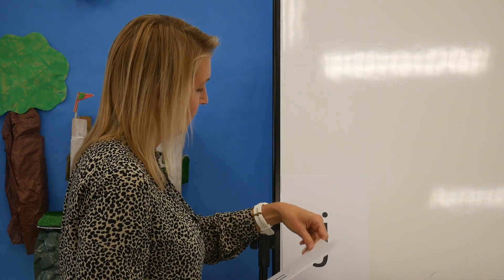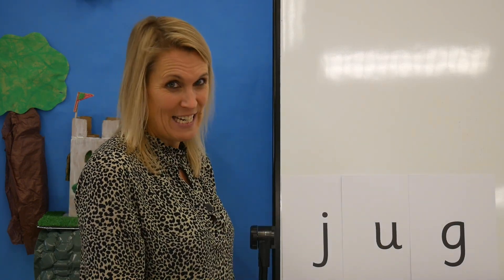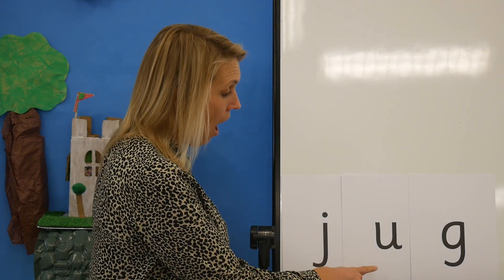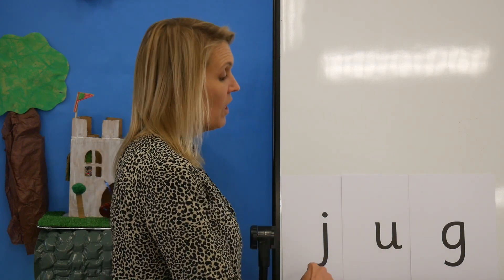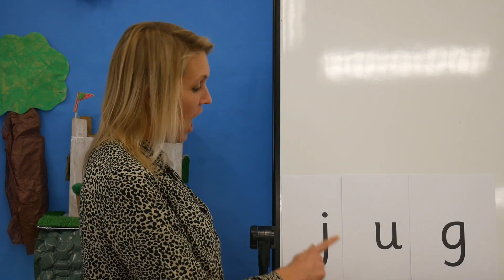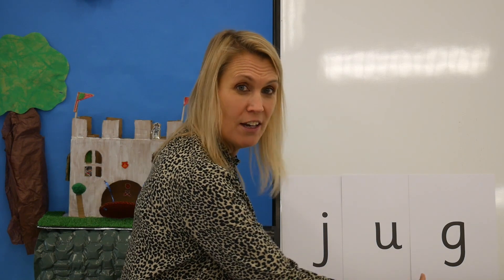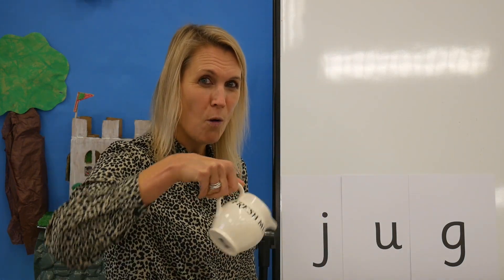Now that was excellent. But let's read some words with graphemes that we know now. Have a look at this one. Ready? J, A, G — jug. Great reading. Let's read the word one more time: J, A, G — jug. Do you remember my jug that we can pour the water or the milk from?